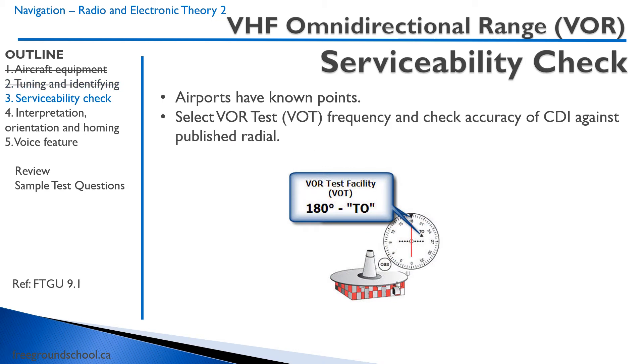Some airports have what are called VOT — VOR test frequencies. There may be a sign at the airport with a frequency to select, and it will tell you the distance and the radial you're on. You go to that location on the airport, select that frequency, turn the OBS to the correct radial indicated, and see if your needle is centered. That gives you an idea that your VOR is serviceable.